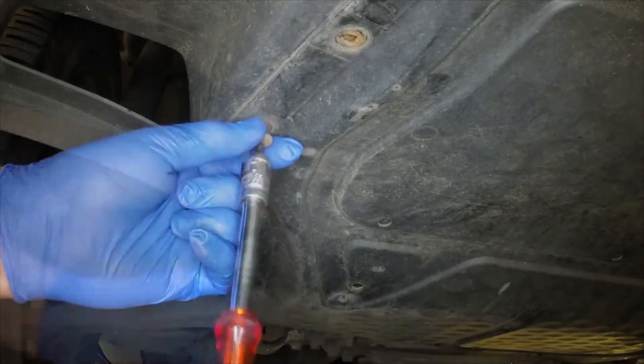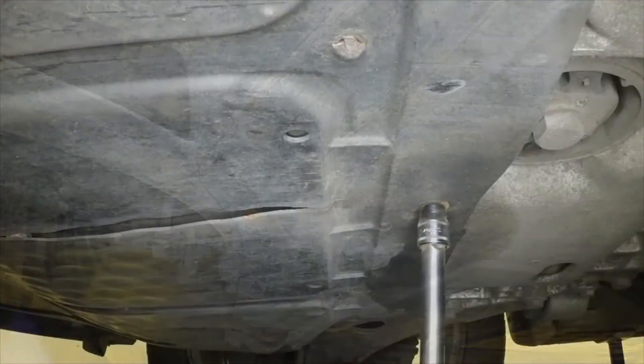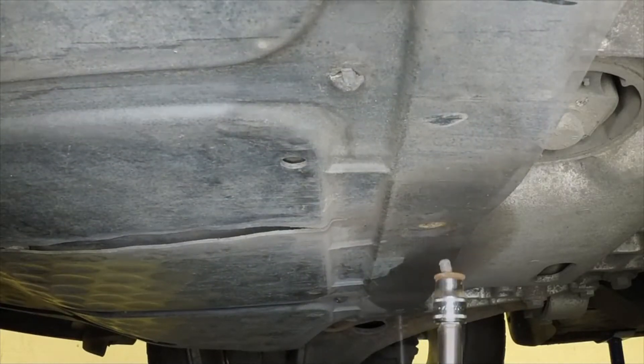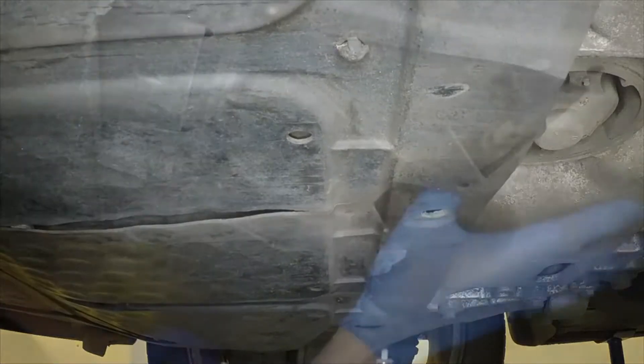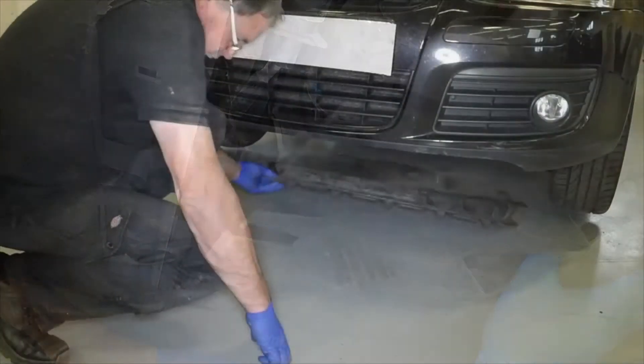The engine undertray is secured by various fasteners around its circumference. Undo the fasteners, disengage the front edge and remove the undertray from beneath the vehicle.